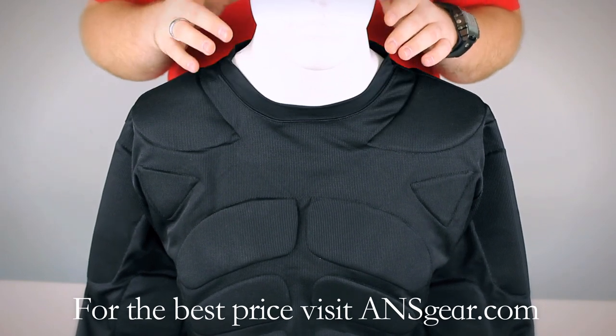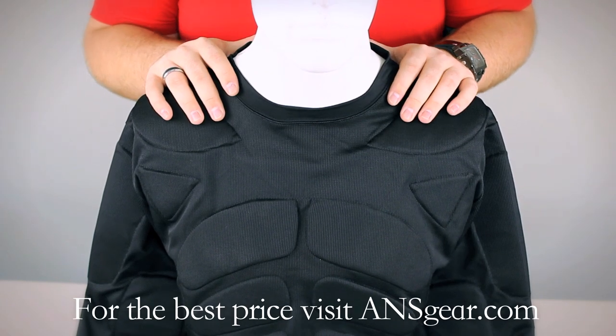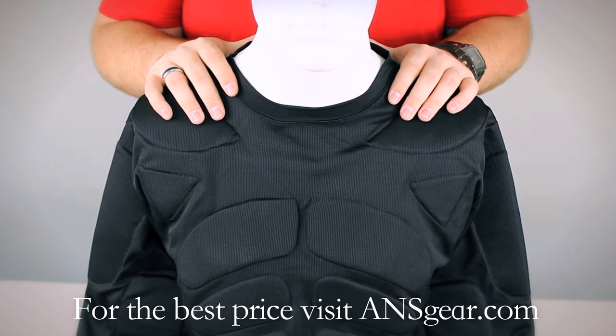It comes in two different sizes, a small/medium and a large/extra large. And if you're interested in picking up the Spider Long Sleeve Chest Protector, you can get it at ansgear.com.